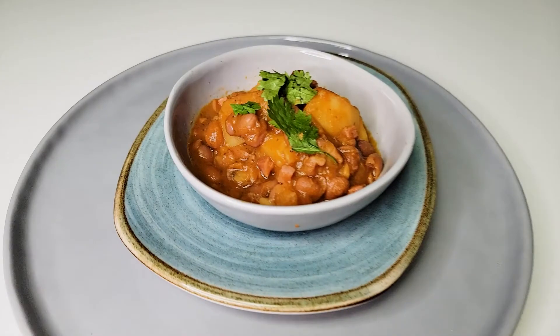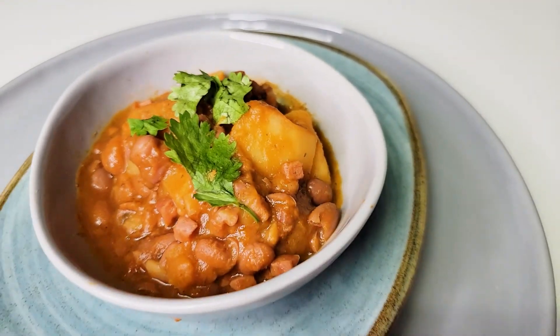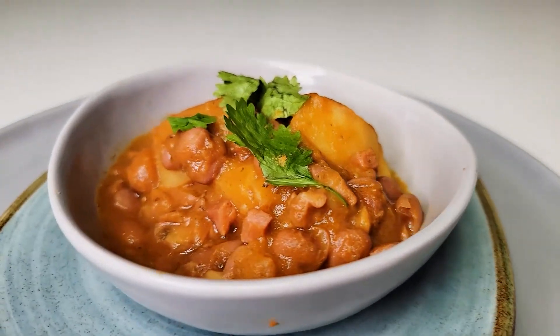Hello mi gente and welcome back to Nata Knows Best. In the world of Latin American beans, Puerto Ricans have habichuelas guisadas. These aren't your typical beans because they're stewed in sofrito, a little bit of cumin, some oregano, and all of that in a tomato-based sauce. If you haven't had these beans, these are going to be your new favorites. So let's get into it.